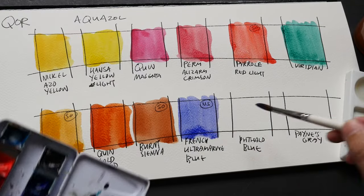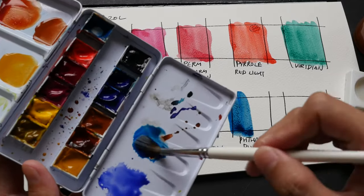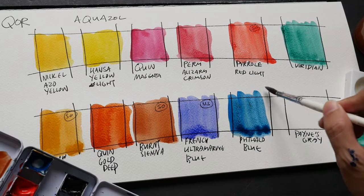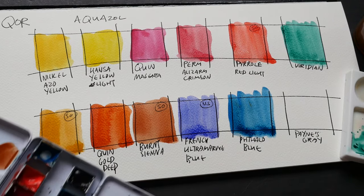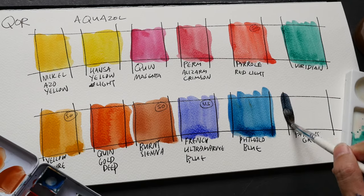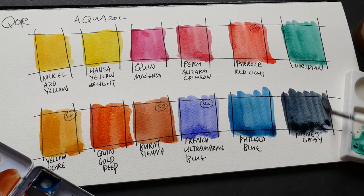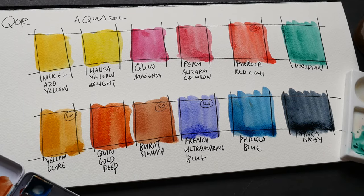This is Phthalo Blue — a very bright blue color. Let's wait for them to dry and see how they look.